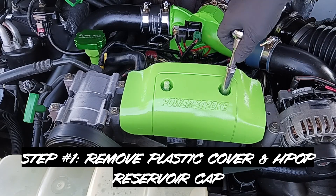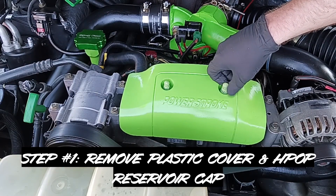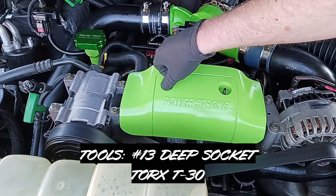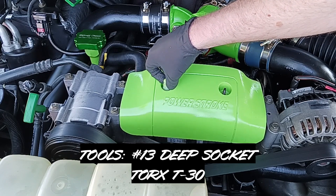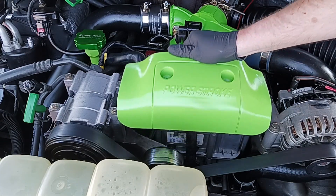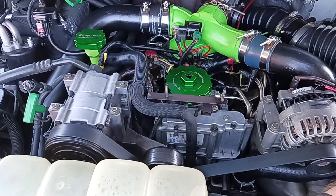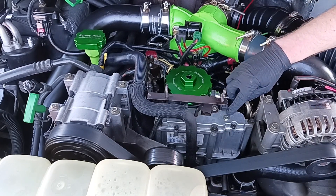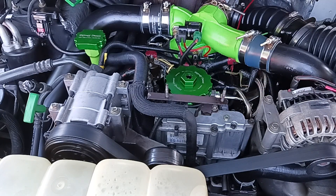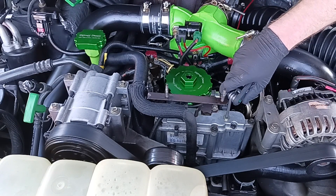The first thing we're going to do is remove this plastic Power Stroke cover. I already pre-loosened these caps so I wouldn't have to use the socket on camera, but you'll need a 13mm socket to do this. It just comes right off. The port we're dealing with is right here — that's what we're removing.